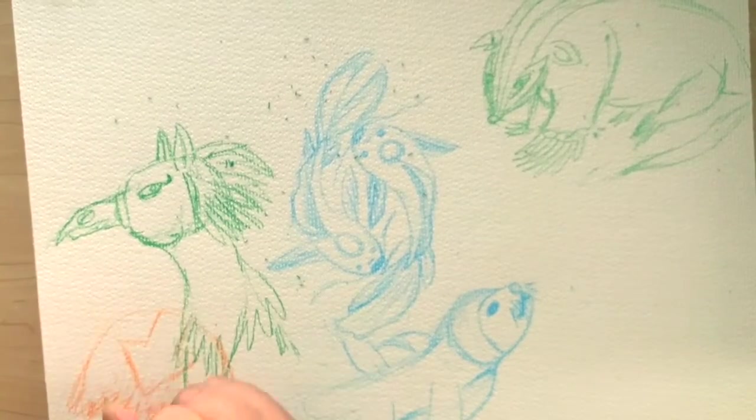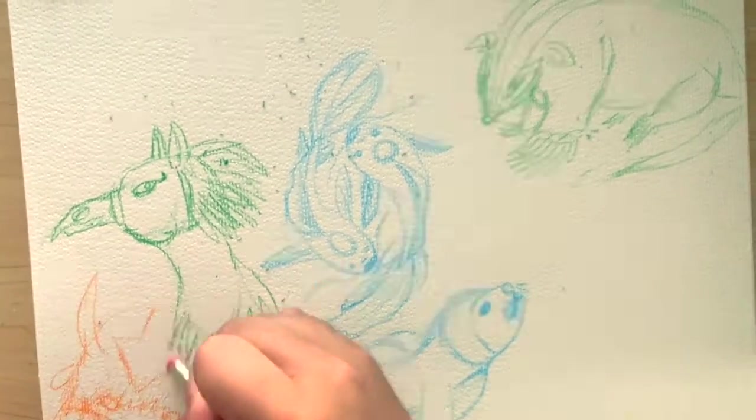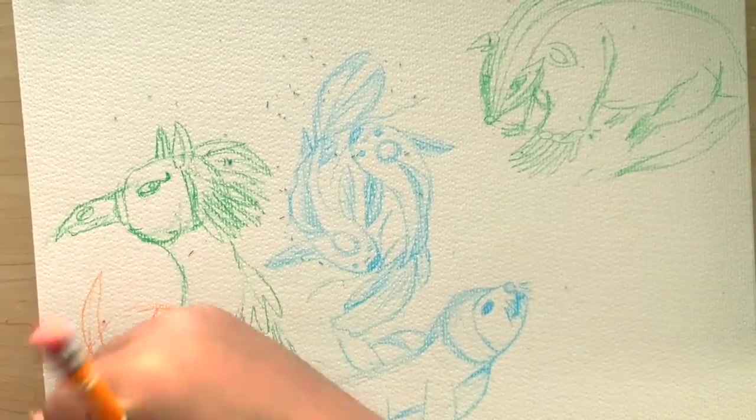This is Appa the sky bison, but you're not going to really see him because the camera angle is weird, so I'm just going to quickly go through this and move on.